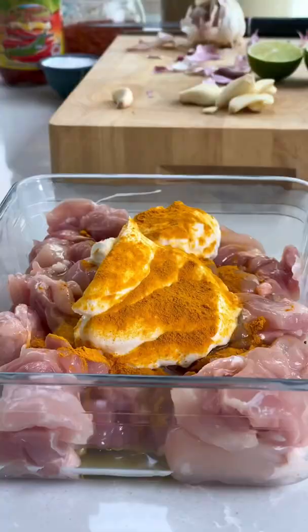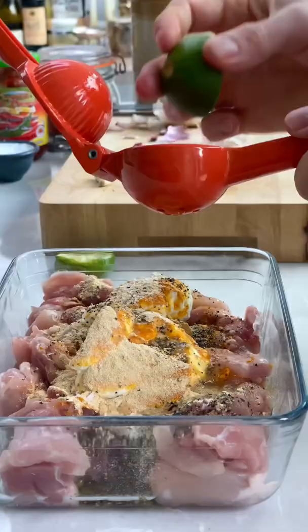Dice up your chicken thighs and add some yogurt, olive oil, turmeric, black pepper and ground fenugreek. It gives such a wicked flavor.